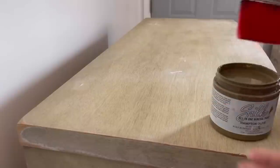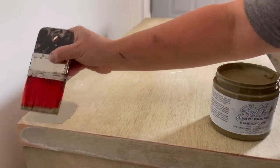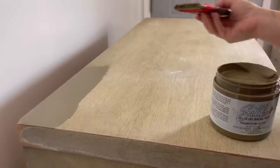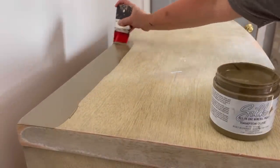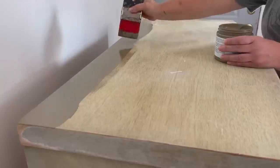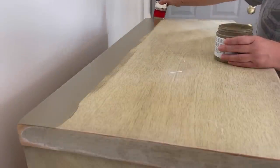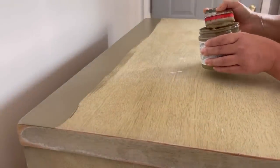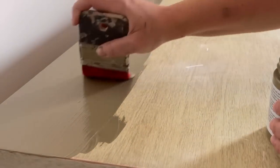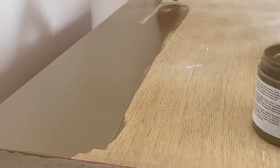We're going to use Dixie Belle's Silk in Hampton Olive, and with this paint you have to scuff sand your piece. I scuff sanded the sides and bottoms and evened everything out. Then I'm using my Scarlet brush to apply the paint — I love this Scarlet brush, it's easily becoming one of my favorites. The bristles are very firm, so when you're putting on an all-in-one or Slick Stick, which is a little on the thicker side, it applies so nicely.